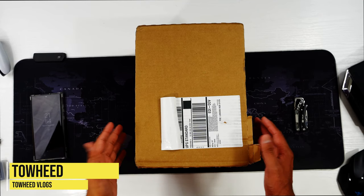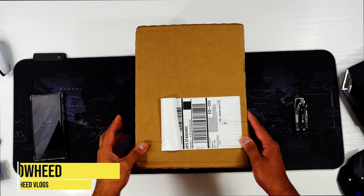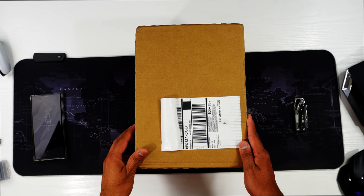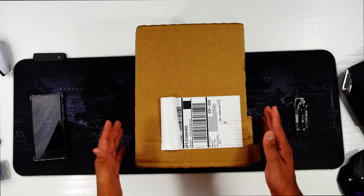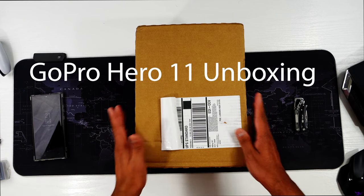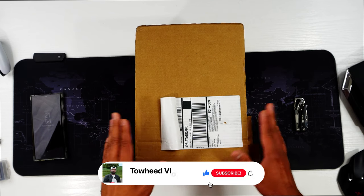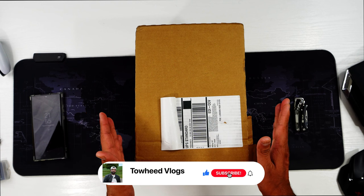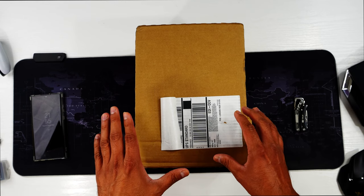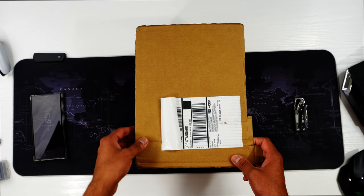Assalamualaikum, welcome everyone to my YouTube channel Toheed Vlog. In today's video we are going to unbox the GoPro Hero 11, which is the latest and greatest action camera from GoPro. I bought it as an accessories bundle, and separately I also bought the media mod for 499 pounds, directly from GoPro. I'll leave a link in the description. So let's unbox it!